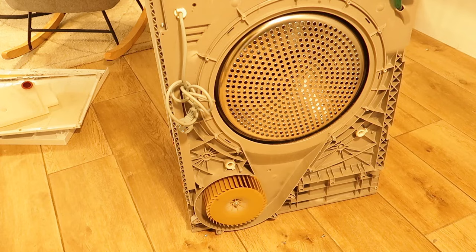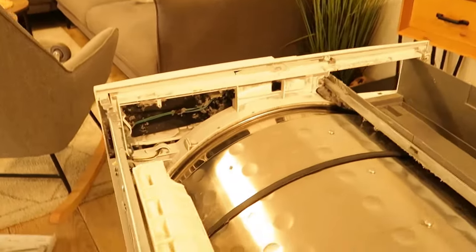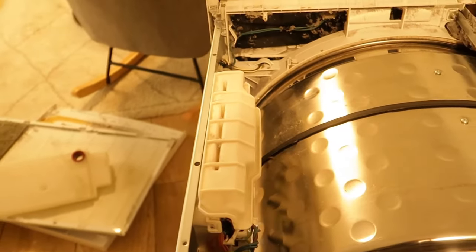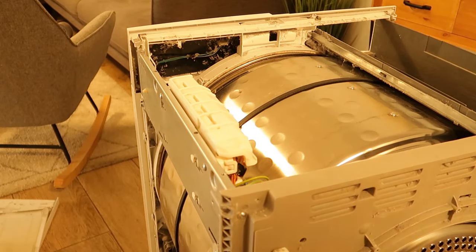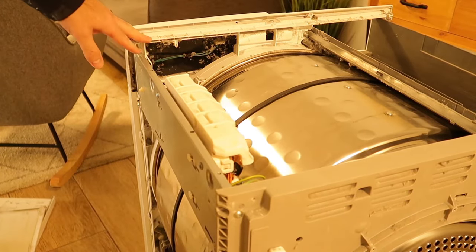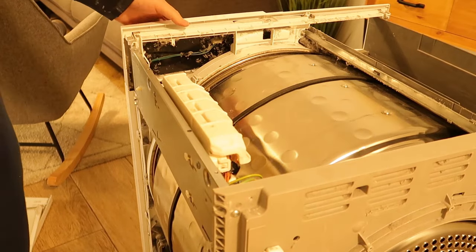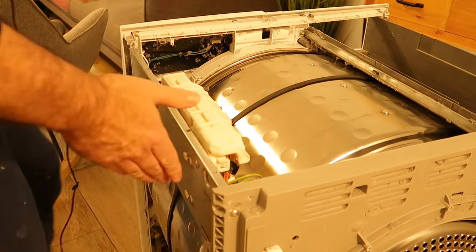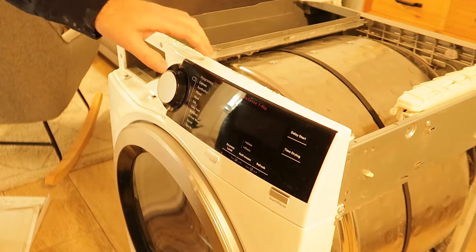Now we have all the electronics here. We can remove the main board — all the wires have clips, just remove them and then you can take this part as well. We also have the front panel with all the buttons. A few more screws and you can remove that part too. I see two screws on the top and probably some more.